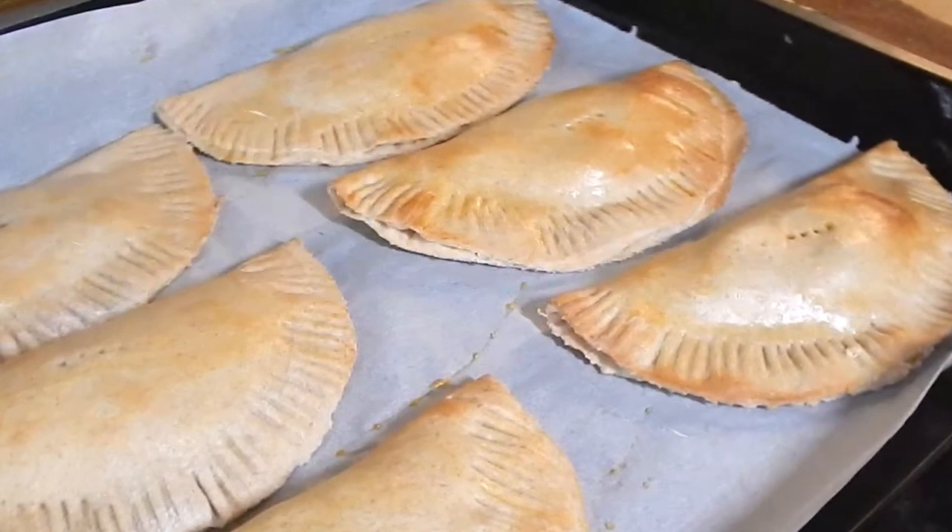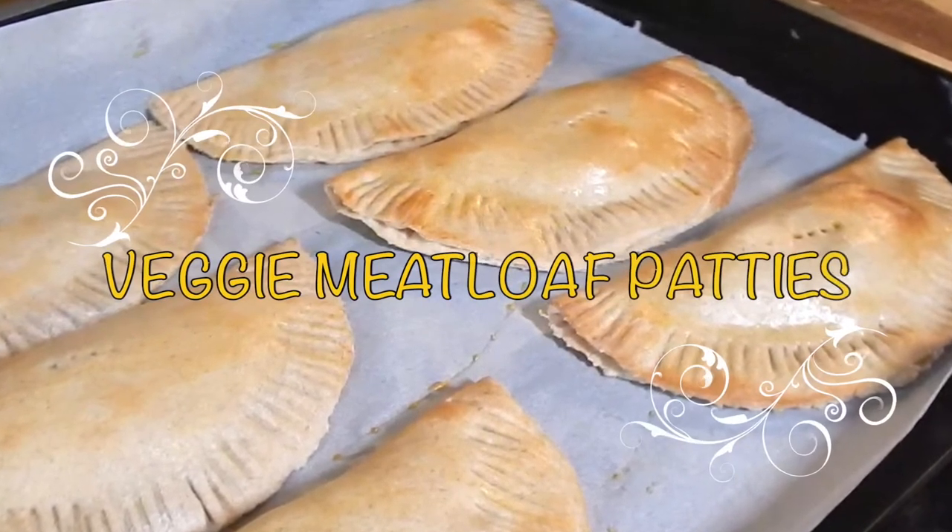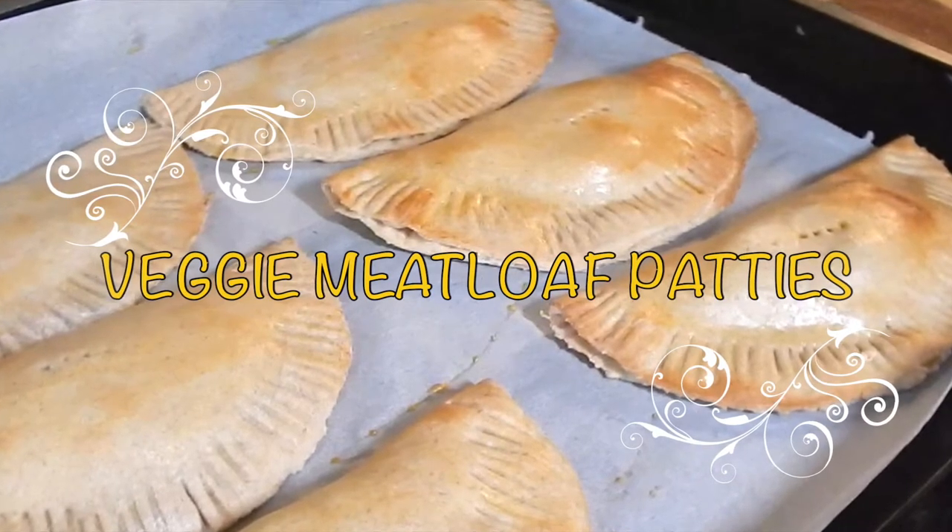Hi guys, welcome back to the channel. Today we're going to be making Jamaican style veggie meatloaf patties, so let's get started.